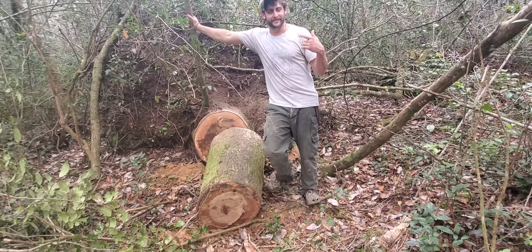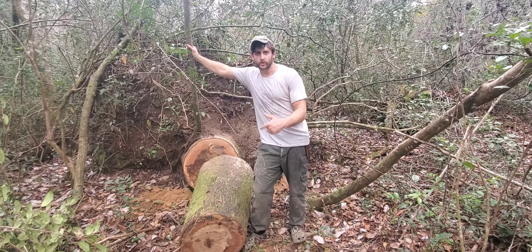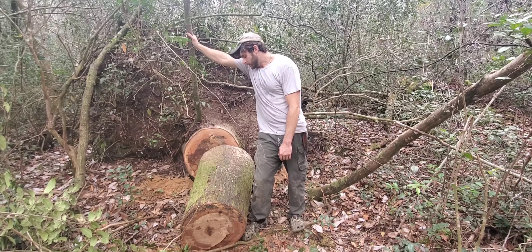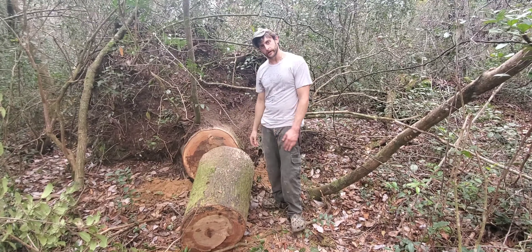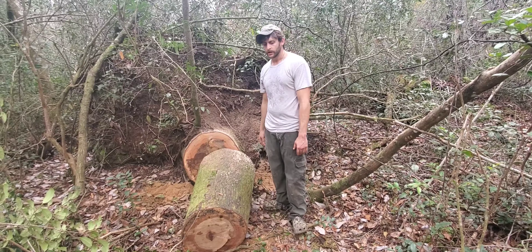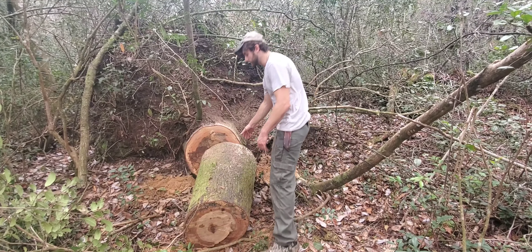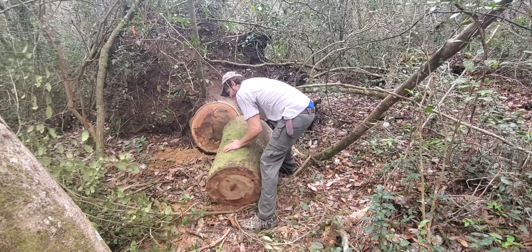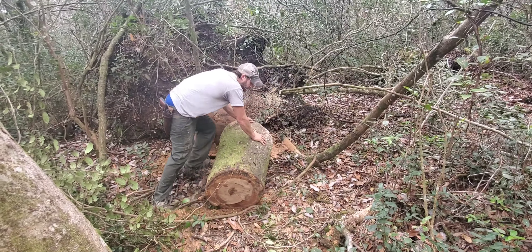As you can see, we're in the deep woods right now. This is inaccessible to a pickup truck and a tractor for at least 25-30 yards. I don't know if I have enough fuel to cut this thing again, so I'm gonna roll it a little bit over this terrain. This looks like it could be 500 pounds. This is a pretty green piece of wood.